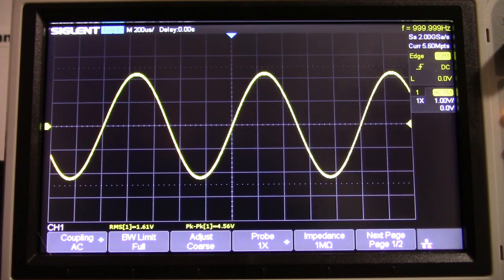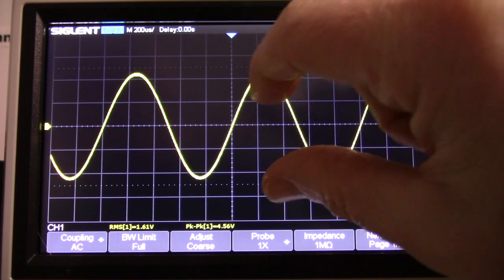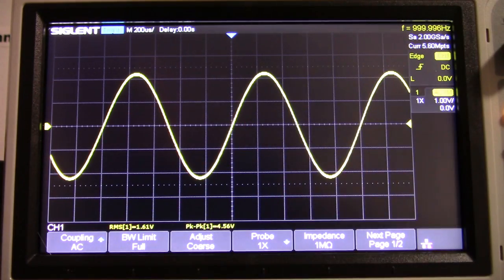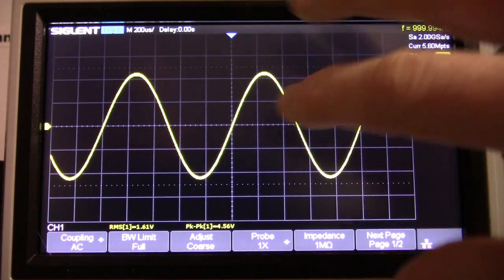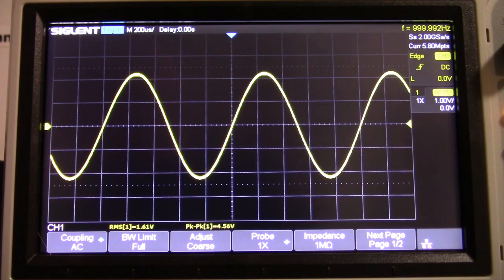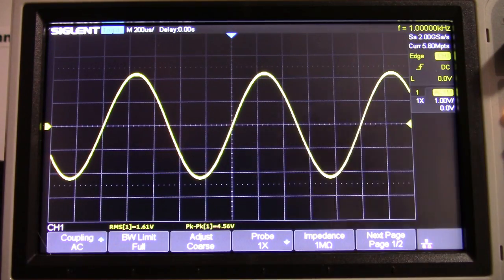Another thing you notice with both the Sony and this player: at max volume, no clipping. That's one neat thing about these digital players — you can never clip the audio. I mean, if the recording or the original signal was already clipped, sure. But there's no way you can clip something that wasn't clipped before, even at max volume.